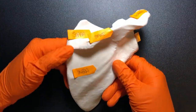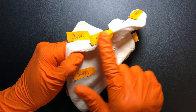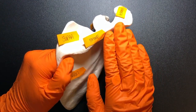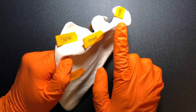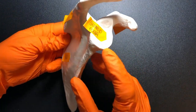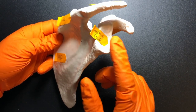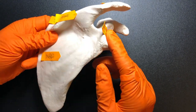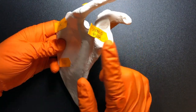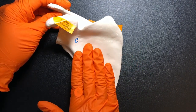Let's talk about the scapula. This right here is the spine of the scapula and it's on the posterior side. Just like our spines are on our posterior side, so is the spine of the scapula. The glenoid fossa, or glenoid cavity, which creates the socket of the ball and socket joint of the shoulder, is going to be lateral. So we have posterior, lateral, anterior, and medial.